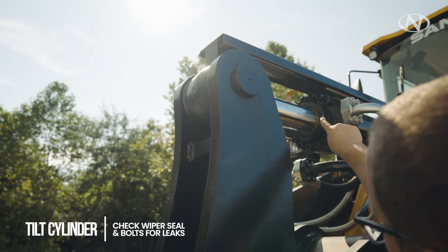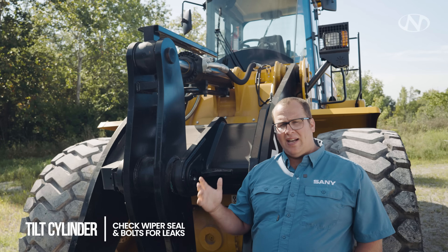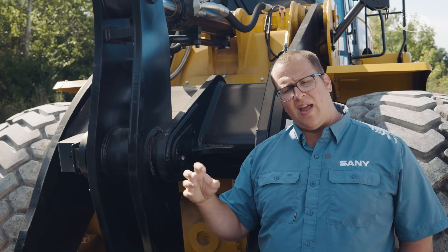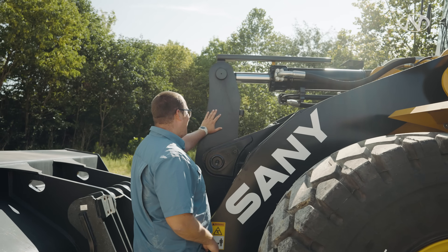On our tilt cylinder, what we want to check for is our wiper seal and the bolts that hold that cylinder housing together. If we detect any leakage of hydraulic fluid, what can happen is that dust collects on the cylinder and as it goes back into the housing, it can contaminate your hydraulic tank and your filters in the system.